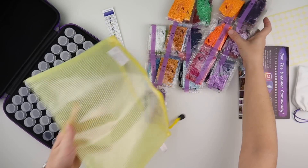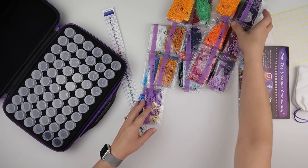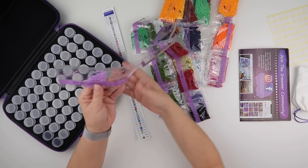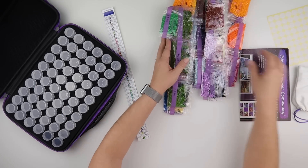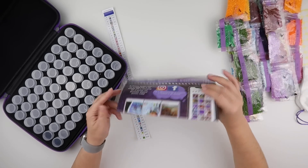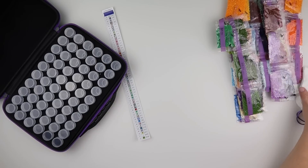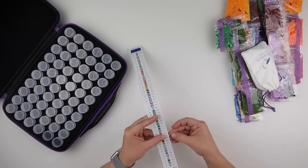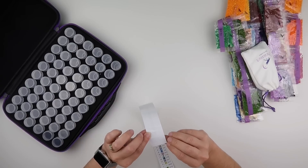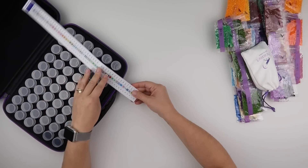The diamonds do come in order, which is quite nice — that will be a bit easier than hunting through bags. It also comes with a sheet; I don't think it's actually a sticker sheet — I've tried a few times to peel it, but it seems to be laminated, which is quite nice.